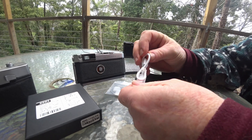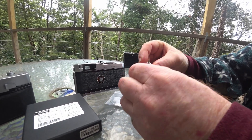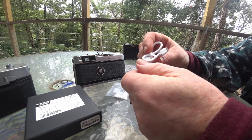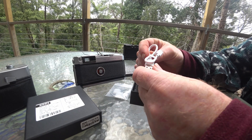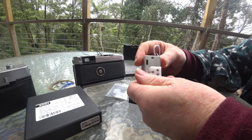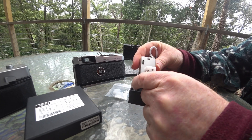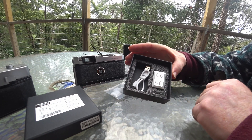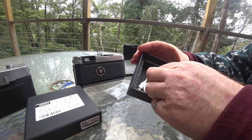Also in the box is a charger — USB-C — that plugs straight into your USB port so you can charge it from your computer or laptop or whatever. Very handy. Packaging was fine, and everything came in the box looking absolutely great.